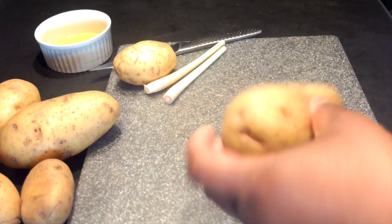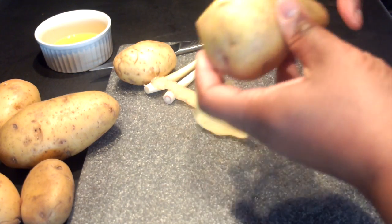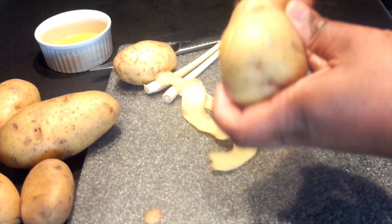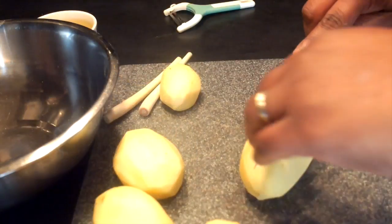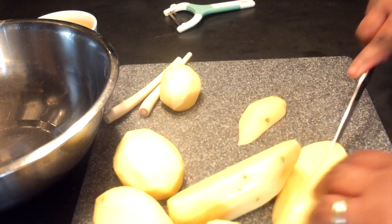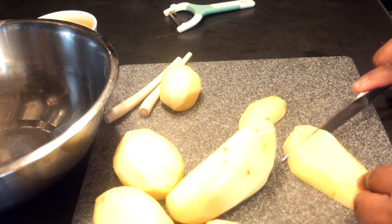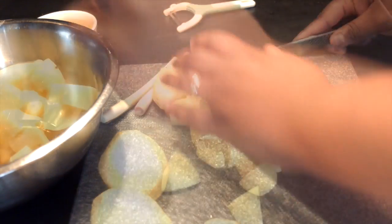Move on to prepping the potatoes. Pretty much the only reason I peel my potatoes is because it can make the difference between 30 minutes of eating time versus more than an hour of either one or both of my little chewers fussing over whether or not to eat the skin. So it's up to you if you peel them or simply give them a scrub and chop them up with the skin on. When you do cut them, try to make all the pieces roughly the same size so that when you place them in the oven they cook evenly.